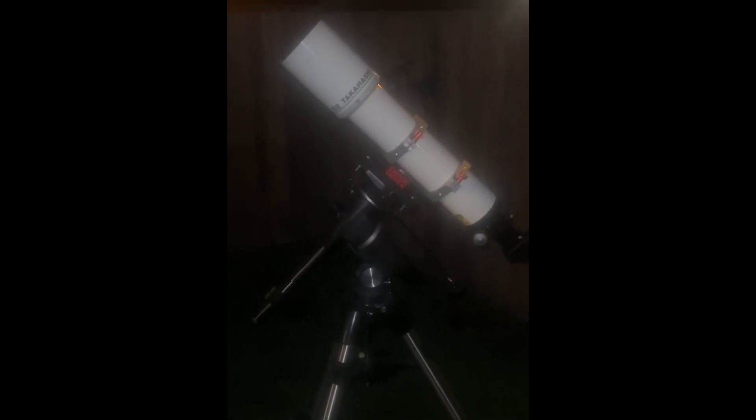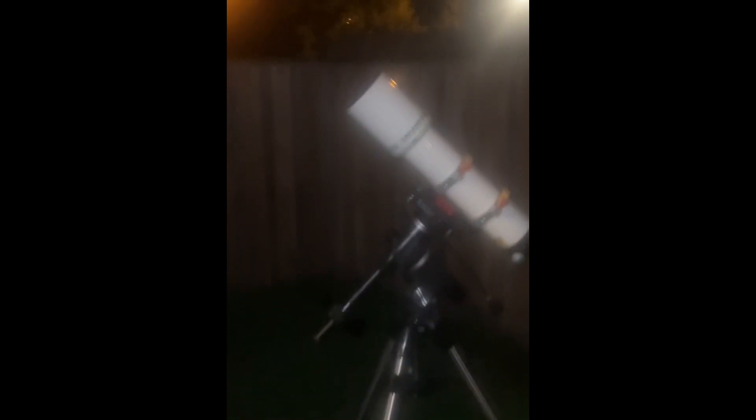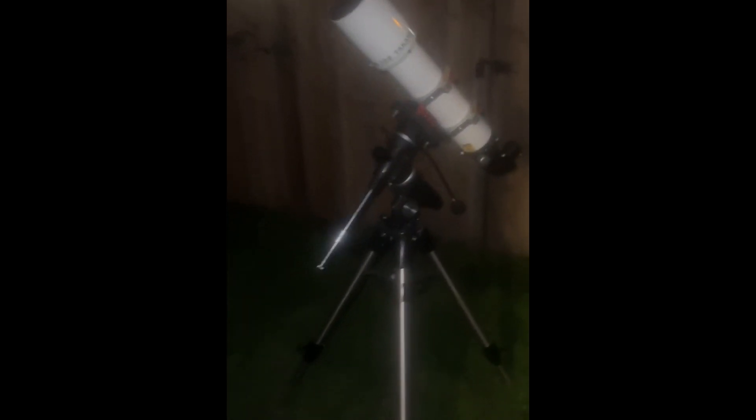Hey guys, so today is a clear night — we've got the full moon, actually one day before the full moon. I wanted to test the Takahashi; it's going to be my first test on Saturn. Saturn is right there between the trees. This is going to be my first time observing Saturn this year. It's almost 1 AM, but since it's Friday night I can stay up a little later.